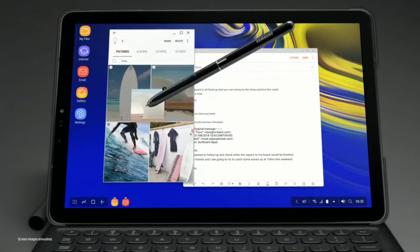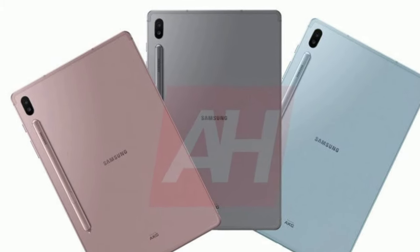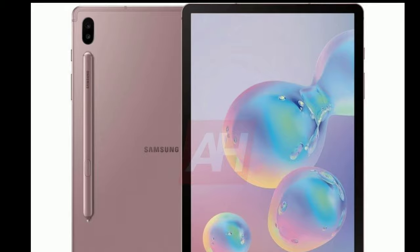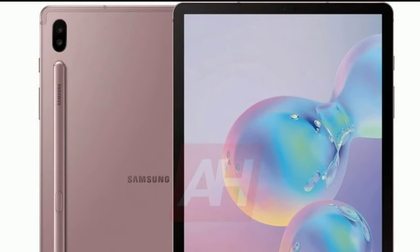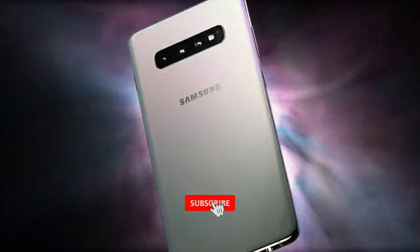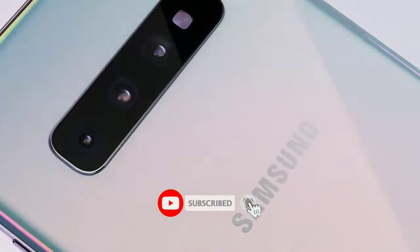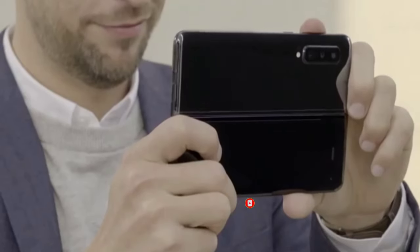The second most noticeable design choice is the addition of a secondary camera to the back, which is surprising because there is no tablet out there with a second camera on the back. Maybe it's because tablets aren't really used for photography — that's what phones are for. That's why we have three to four cameras on the back of 2019 flagships, so adding a secondary camera to a tablet is definitely gonna attract some eyes.